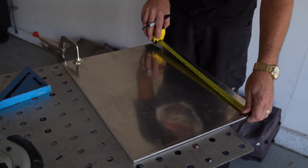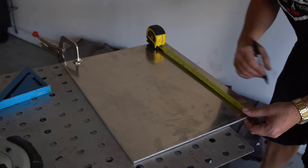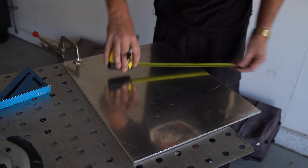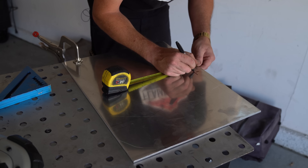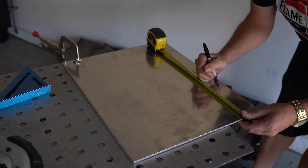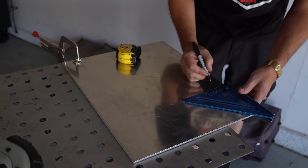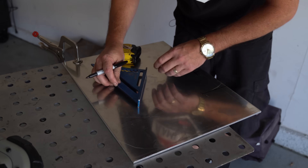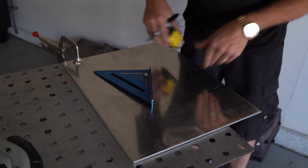I actually just had to remeasure — the bandsaw blade is only about an inch and a half from the motor side itself, so I'm going to mark it at an inch and a half in, and I want it halfway down the plate, which is 10 inches. So at 10 by about an inch and a half, that's about where our blade is going to go. More precise measuring shows it's about five and five-eighths, and the saw is only limited to six inches anyway. We'll go two inches so we have a little bit of wiggle room.